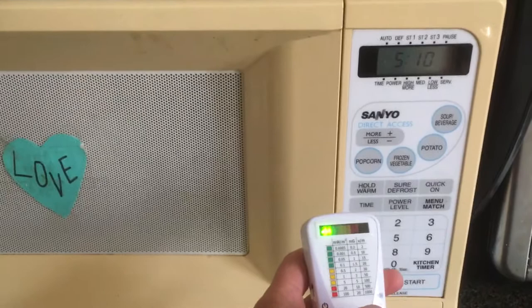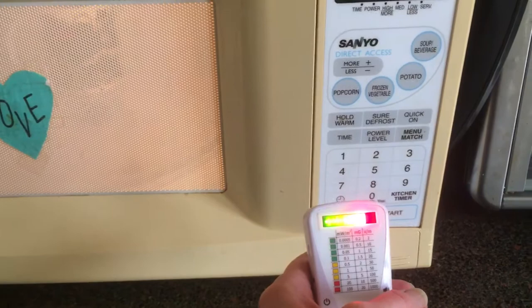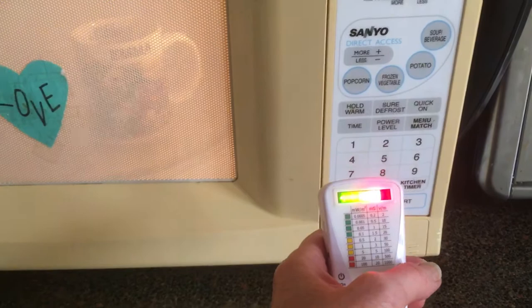So let's turn on the microwave now and see what happens. We have gone from the green zone to the red zone. I am now irradiating my body.